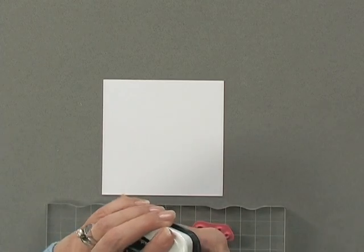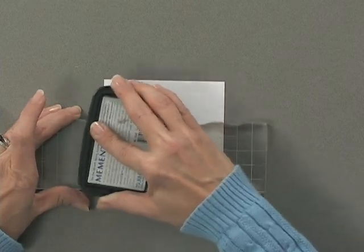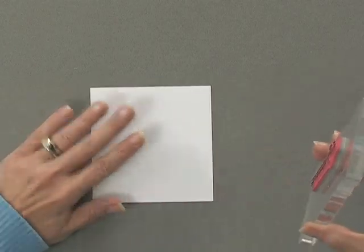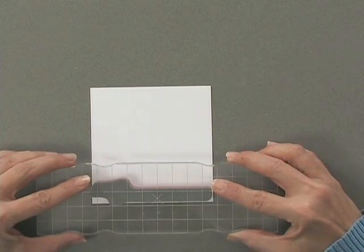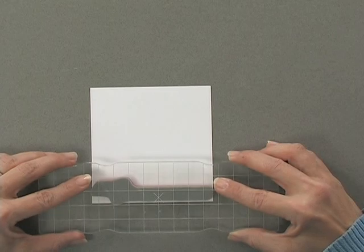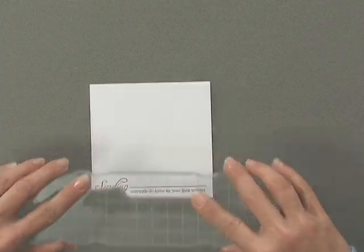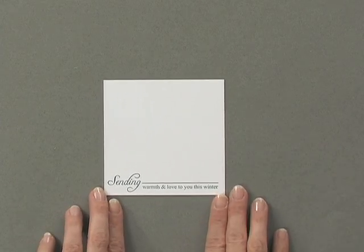I'm going to ink my stamp up with some black Memento ink, and then stamp that greeting right at the bottom of this piece of cardstock. You can see I've lined it up very well — it's nice and straight.